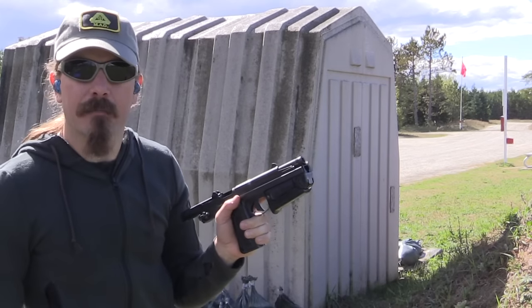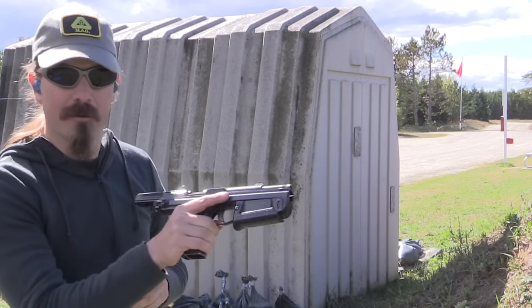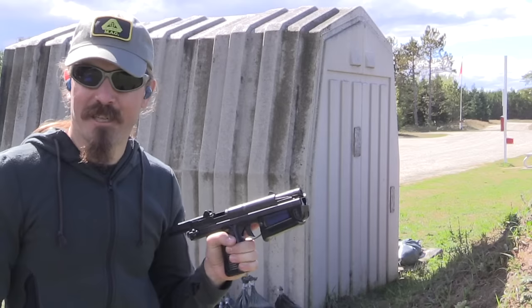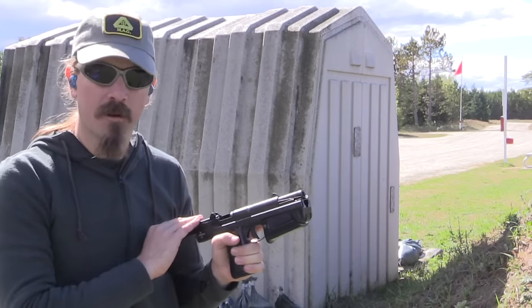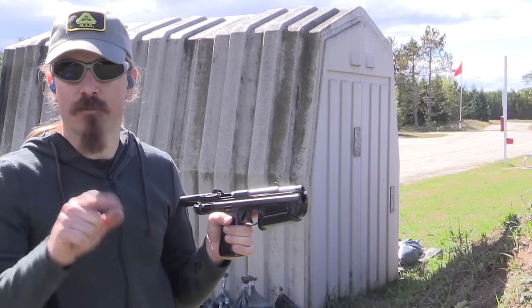I am much indebted to Movie Armament Group in Toronto for giving me the chance to bring out their Polish PM63 to do some shooting with. If you're interested in how this actually works, definitely check out yesterday's video where we went over the mechanics and the history of this. That'll be linked at the end of this video. Thanks for watching.